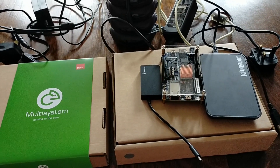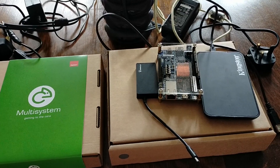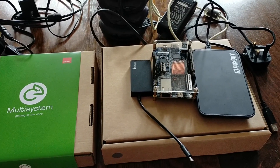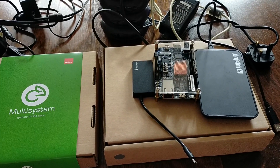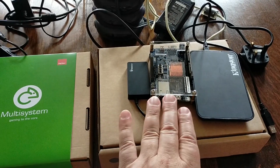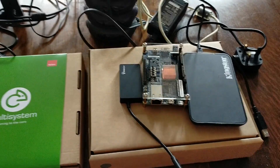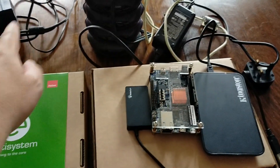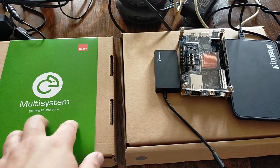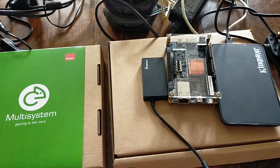Hello, and in today's video we're going to return to the MiSTer FPGA system. I've had a delivery of the multi-system, which is a motherboard and also a case. At the moment I'm having to use an OTG hub, an external hard drive, a USB hub, a power supply — it's a little bit messy and ungainly. The multi-system should help tidy that up, because I've got this nice natty 3D case.